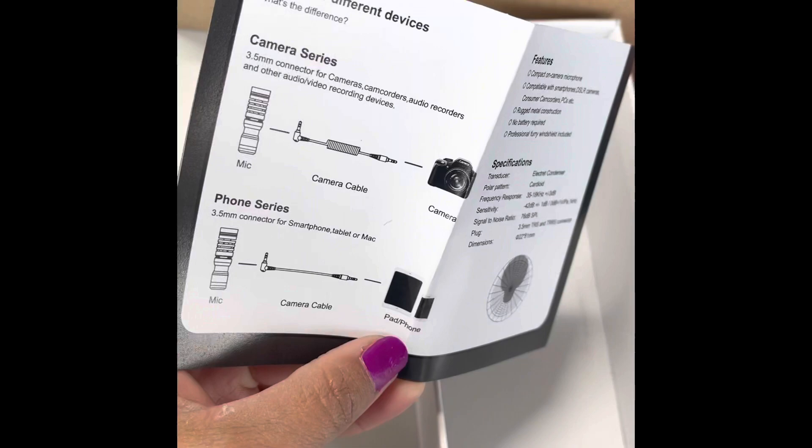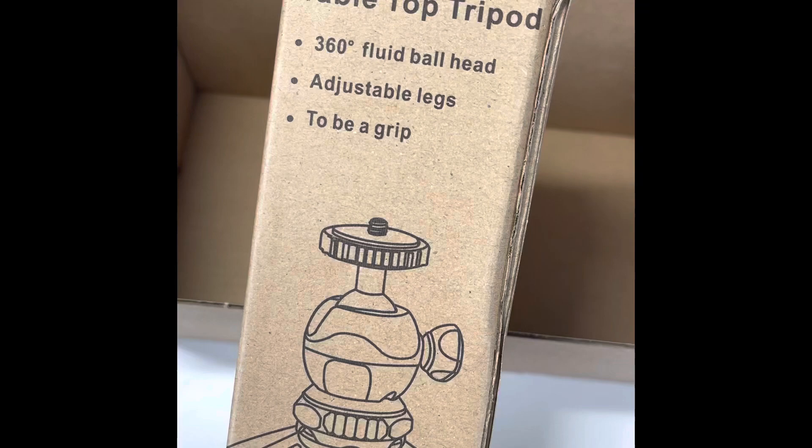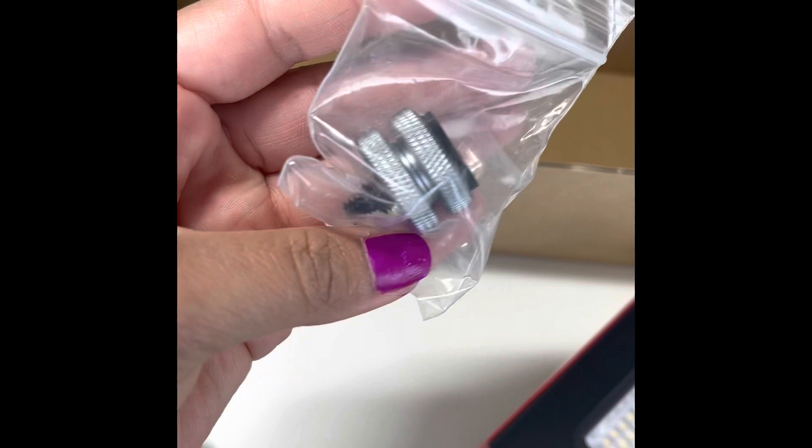This is the holder, and it comes with a cute little bag to put it all in. This is the tripod — you can use it standing or fold it in your hand — and it comes with the flash light, video light, and a mount.